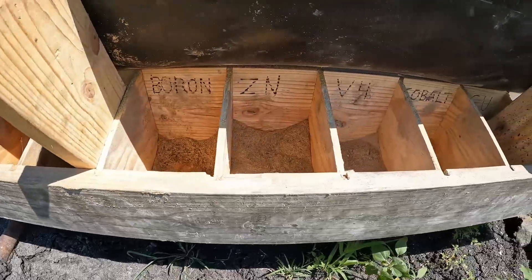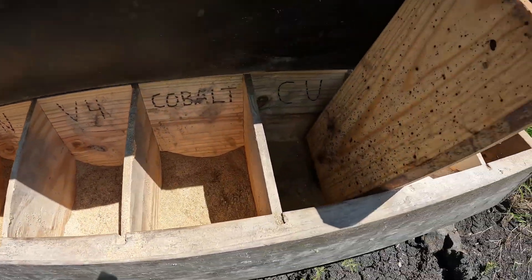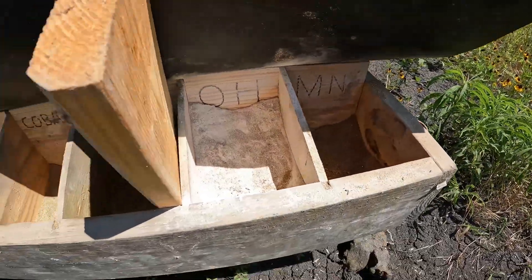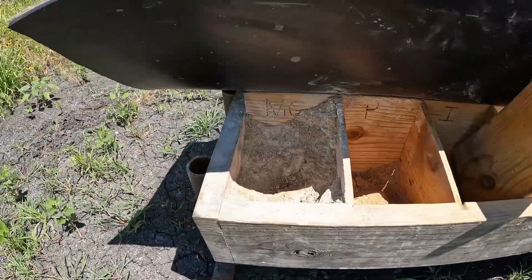They ate it down really good. Look at this — some of these are right down to the bottom, so they've really been at it. Really only two on this side that they haven't touched much: the OH and the MG.